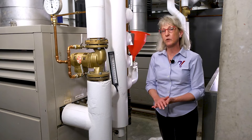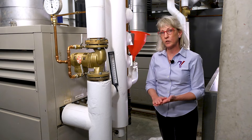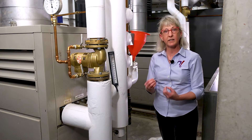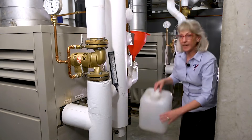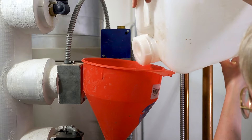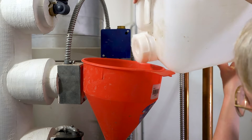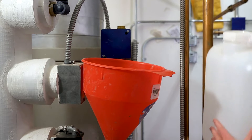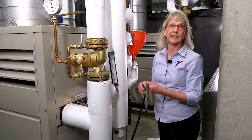Refer to your boiler manufacturer's operations and maintenance manual for both the solution to use as well as the process to follow to clean the tubes. This boiler has actually been piped up to take a funnel on the discharge side of the boiler that will take the correct solution. You just dump it in the funnel, keep dumping it, and it goes through the tubes and comes out the other side of the boiler. You just keep running the liquid through the tubes until it runs clean.